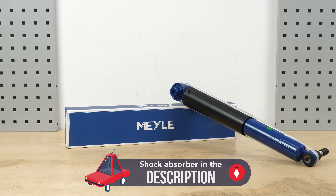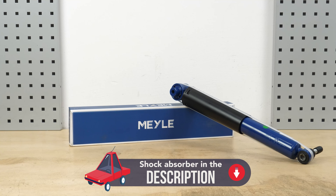All parts used in this tutorial are supplied by our trusted partners, who also help us create as many video tutorials as possible. Check them out in the description below. You can find the Mylar parts and products used in the video through the link in the description.